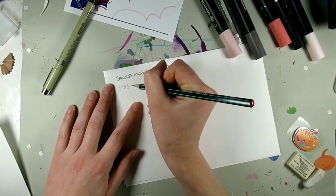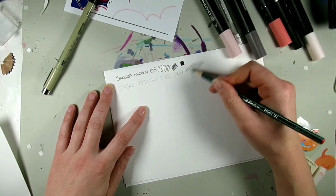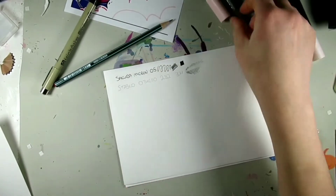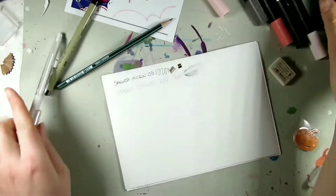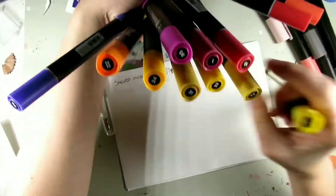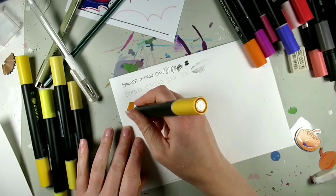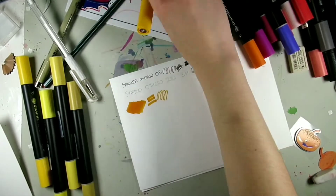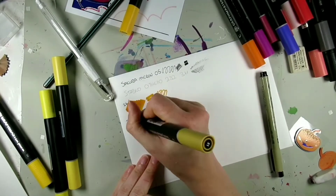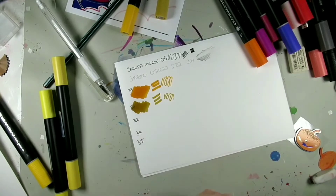We have 12 colors in set C, and we've also been given five additional colors with skin tones, warm greys, and blacks. I'm just swatching them right now as you can see. Also included is the Sakura Pigma Micron in 05, the Pentel Hybrid Gel Grip K118, and the Stabilo Othello pencil in 3H.